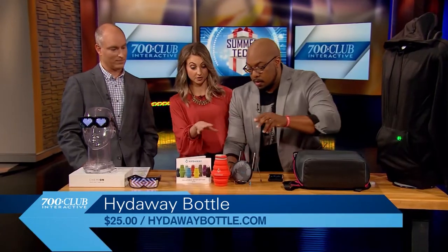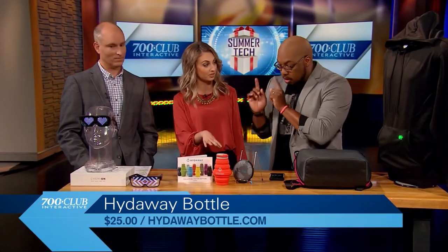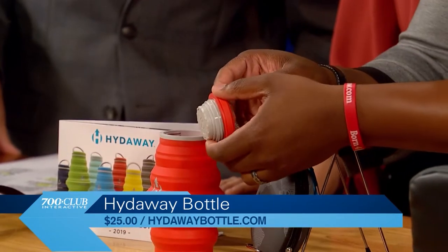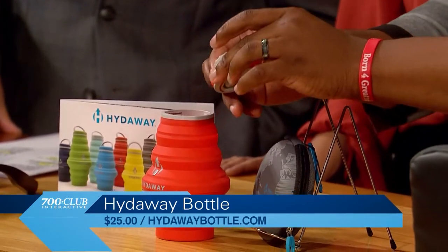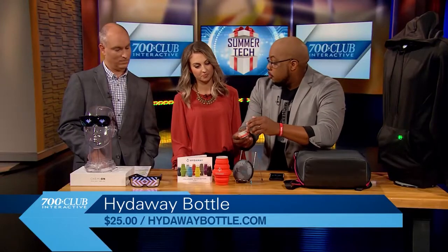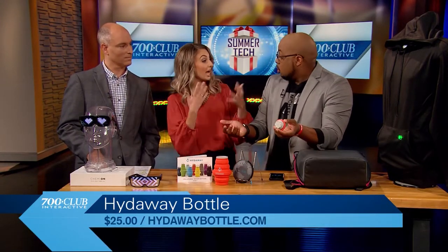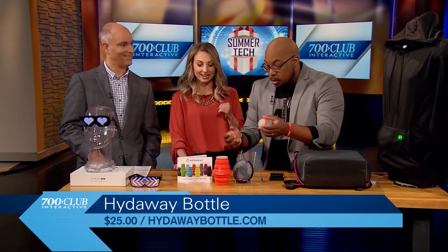Does it filter water? What's the deal with filtering? There's actually something really special because I really love this. On the inside here, there is a little carbon filter. So that way it filters out more for taste. So if you're doing maybe tap water at the airport or something — like if you're hiking? Yeah, you could do stream water as well and it would taste good.